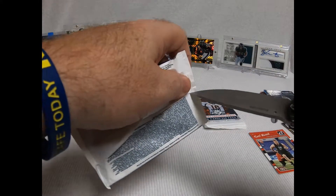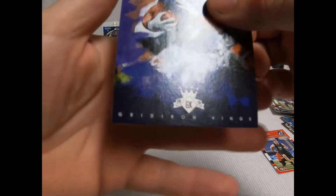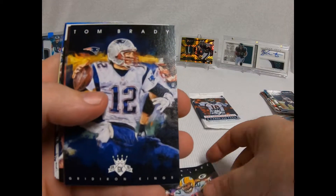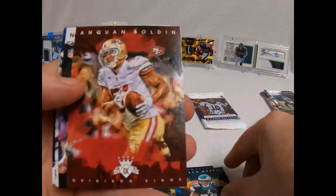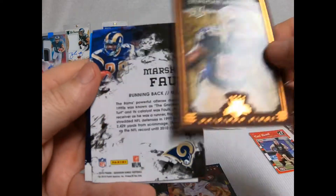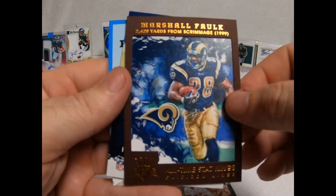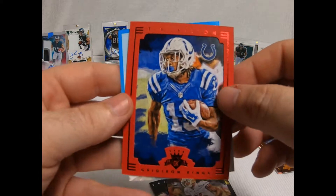These are the ones I like. Eddie Lacy, Tom Brady, DeMarco Murray — I love these cards, they're freaking pretty. There you go — rookie Brown. Marshall Faulk Brown. And T.Y. Hilton, Red.